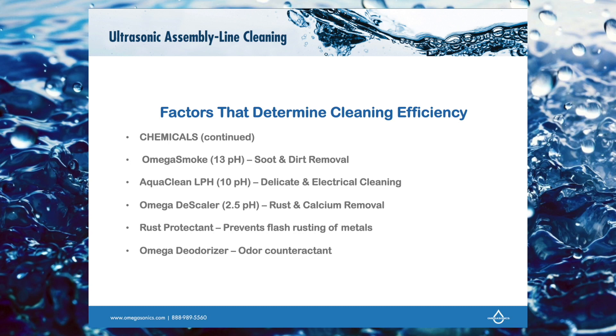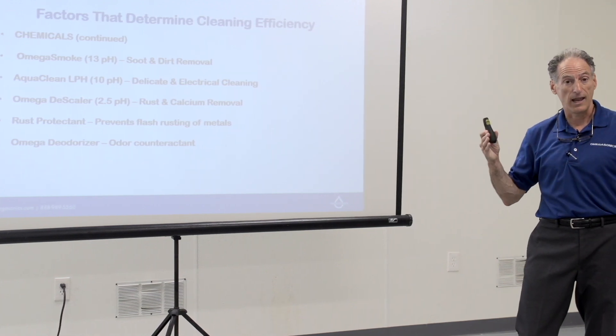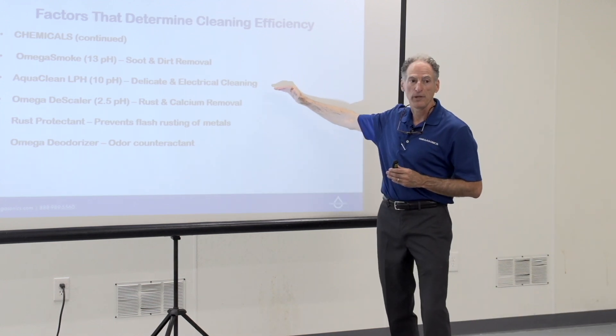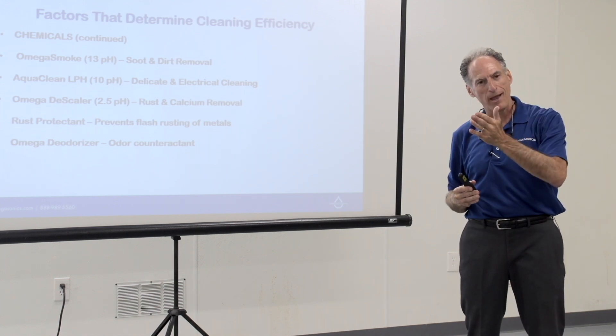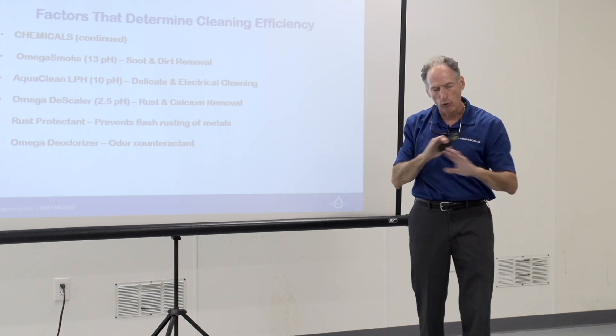Omega Smoke is what we use for soot and dirt removal. As a concentrate coming out of the bottle, it's going to be about a pH of 13 — a fairly strong pH. Aqua Clean LPH — where LPH stands for low pH — we use for delicates: electronics, delicate hand-painted figurines, or glass figurines. We would start that bath with just the LPH, and then when we move to general contents, we could add Omega Smoke — that's the one exception where I can mix chemistry, since they are in the same pH family.